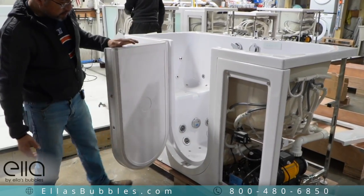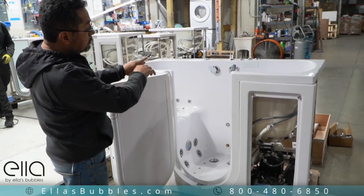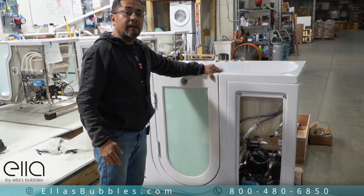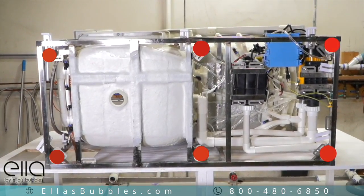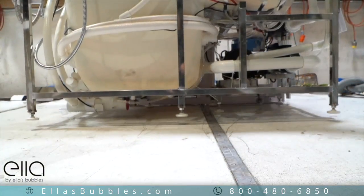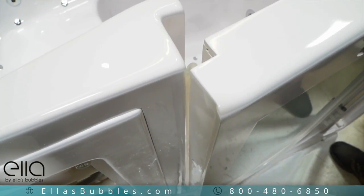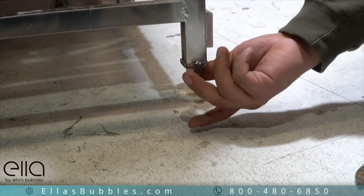If you have that problem it's going to cause a leak, so you want to make sure that the tub is level and straight so the door closes properly. Ella's tubs have at least six leveling legs. It's imperative that each of these legs are solidly on the ground with no gaps. If the tub is not level, the door will not be able to close securely and could potentially leak.